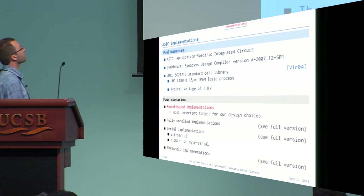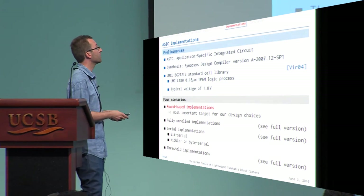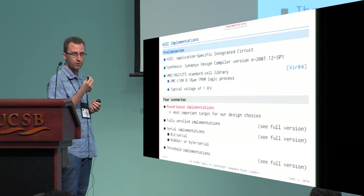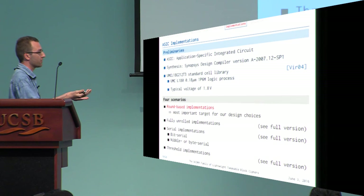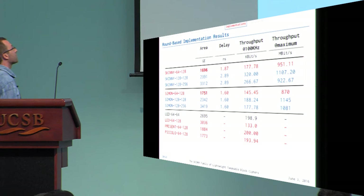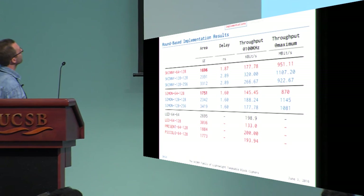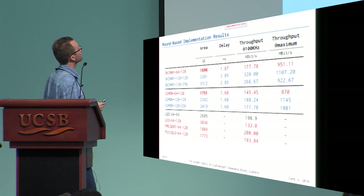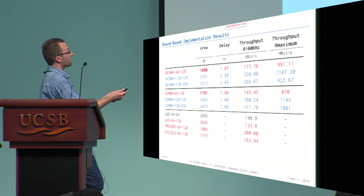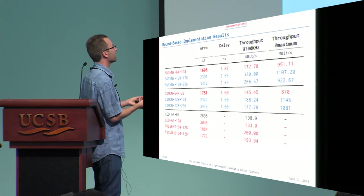Regarding implementations, we conducted many different implementations: round-based, unrolled, serial, and threshold implementations, as well as software. The main objective for minimization was round-based implementation, which offers a good trade-off between area and throughput. For Skinny-64-128, we can implement it in slightly less than 1700 gates, which is roughly comparable to Simon — we are using a minimal number of operations.